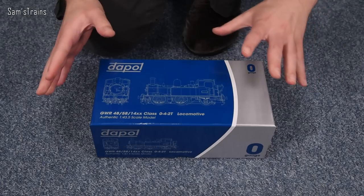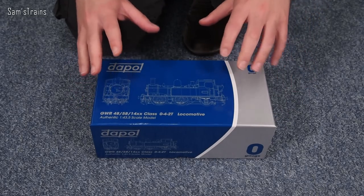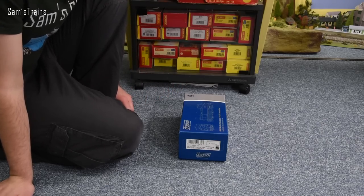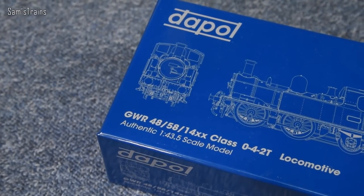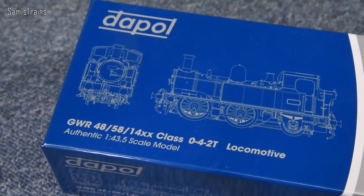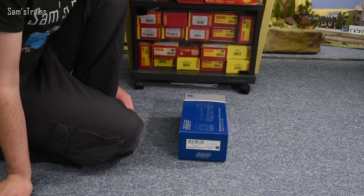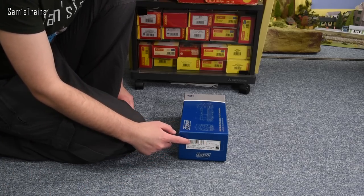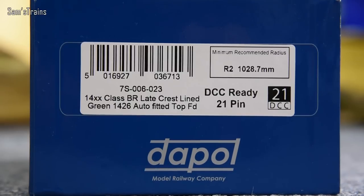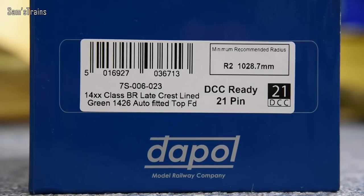First things first, the box weighs a ton - it really is incredibly heavy. If memory serves correctly, this feels a lot heavier than the Terrier, which is impressive because the 14XX were known for being really lightweight. We have a nice line drawing of the loco on the front of the box. Looking at the end of the box, I went for 7S-006-023 - the BR Lakecrest lined version, one of the few lined versions Dapol had on offer. It's green 1426, auto fitted, top feed, and DCC ready with a 21-pin decoder socket.